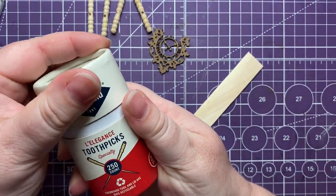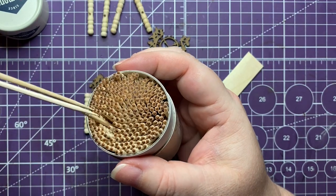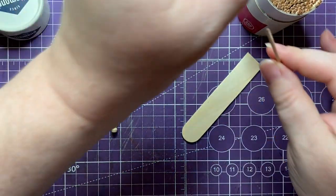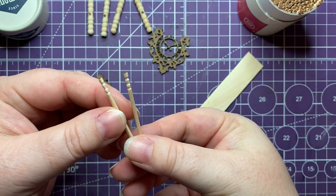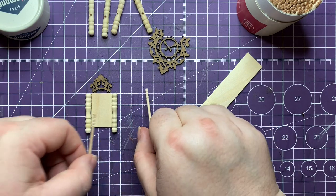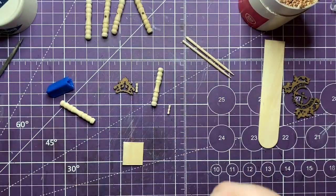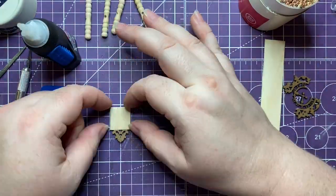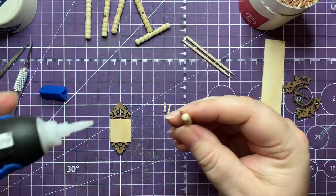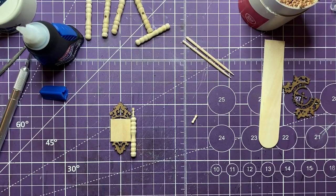Now we have some fancy toothpicks - a little bit of an indulgence. I like to buy a lot of things at the dollar store but these are from a supermarket, about five dollars for 250. I love those little spindles at the top. It's good to dry fit everything together to figure out your shapes before you glue. I cut down the back of the chair because I wanted to add another decorative piece below.